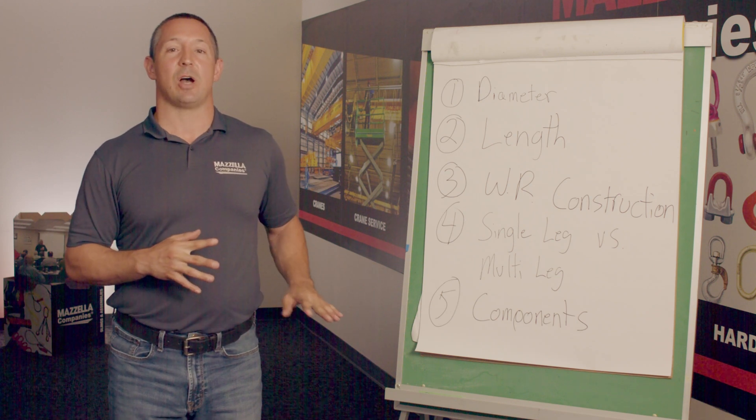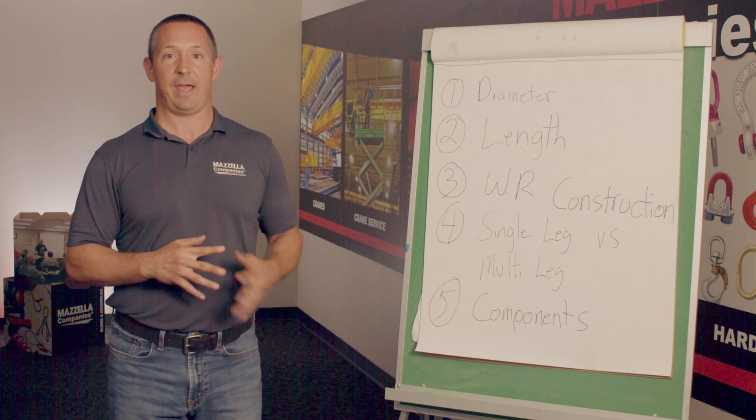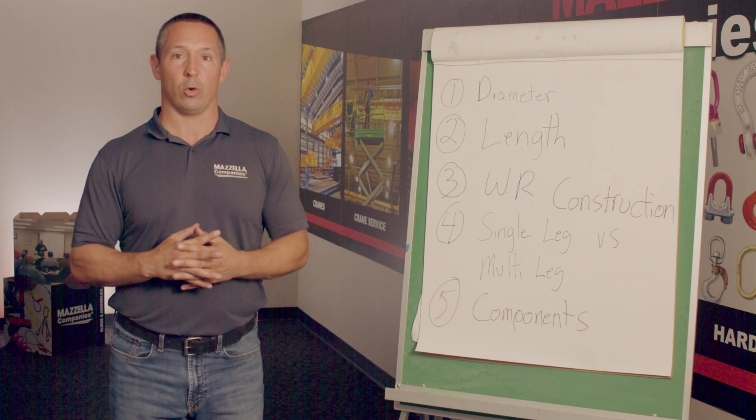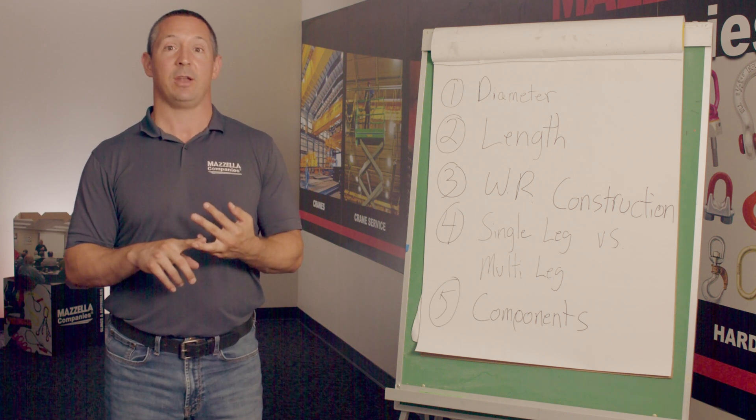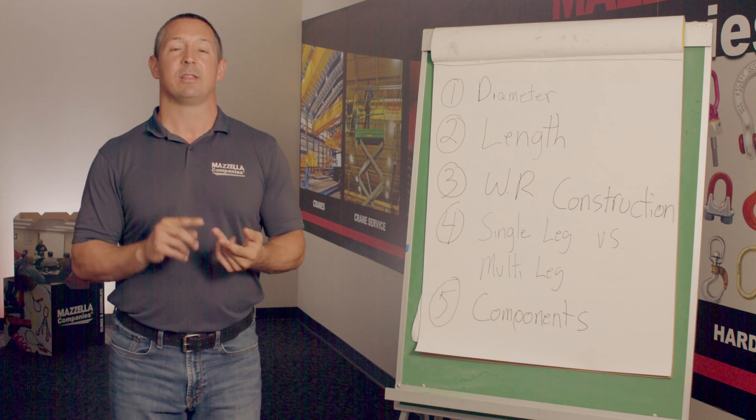Lastly, we will talk about the components on that inspection report or order — will it be getting hooks, will it be getting a master ring with it, will it be getting thimble eyes, things of that nature.